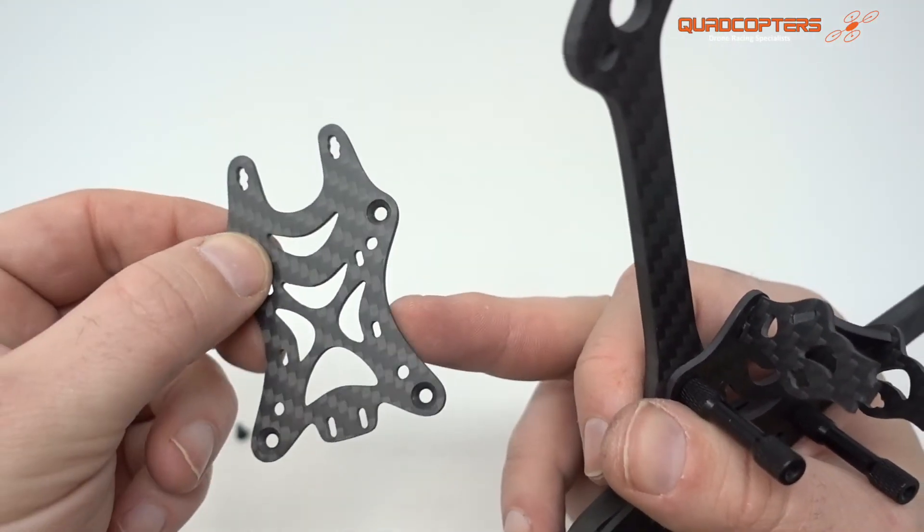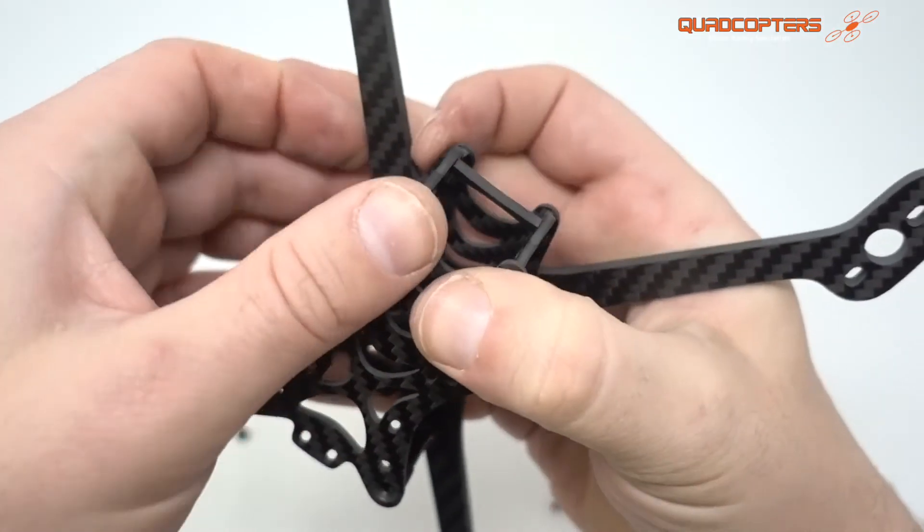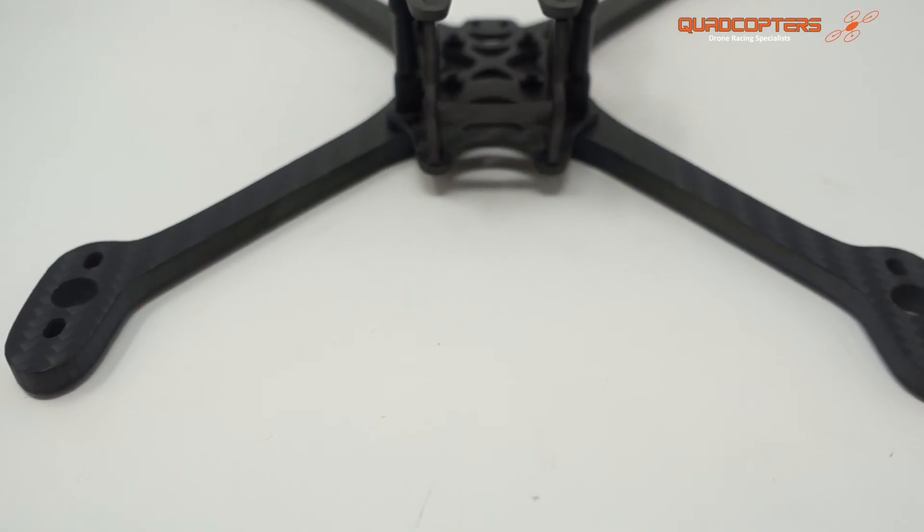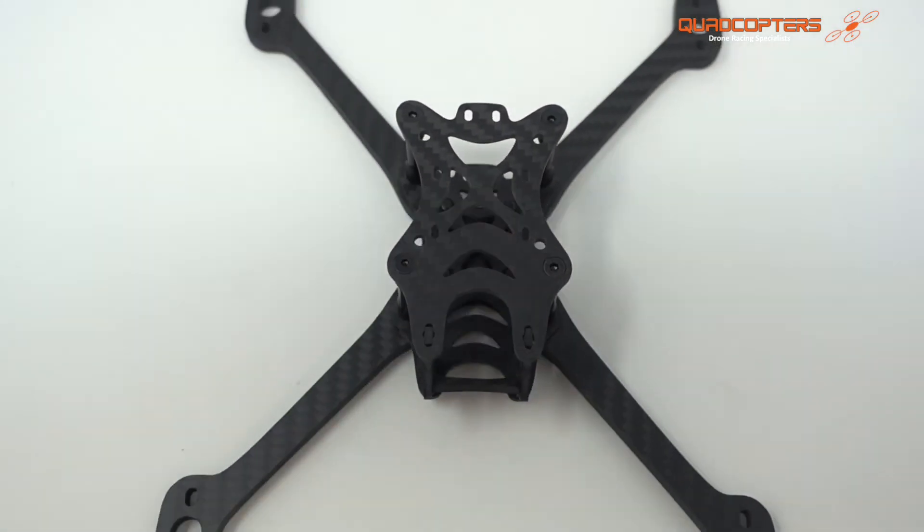Then when you're going to finish, you can just top it off with the top plate. You will note that there are countersunk screw holes on there, so you'll want to fit it on the right way. And finally, you can tighten everything up with a 2mm driver.